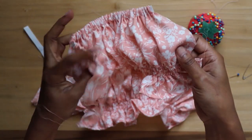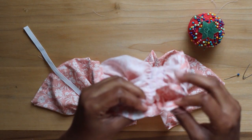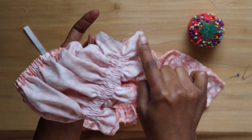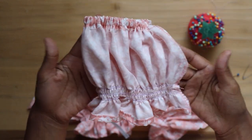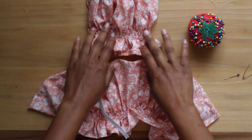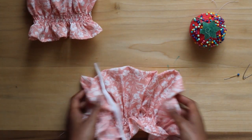When that's done I fold and line the raw edges together right sides facing in and sew down with a straight stitch. When that's done I turn the sleeves right side out. Here is the completed sleeve, and I'll go ahead and do the same for the other.